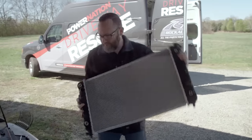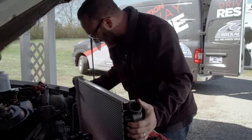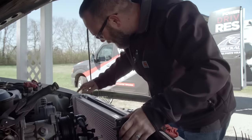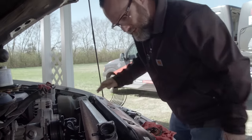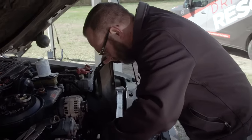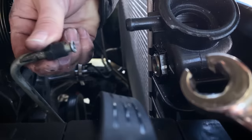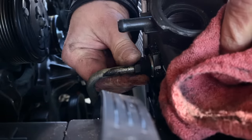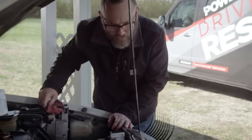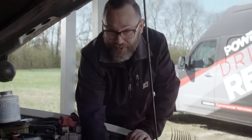Once we get the thermostat put in, we can throw our radiator back in here. Brand new radiator — what a brand new entire cooling system. This one has an oil cooler and a trans cooler built in, so you've got to make sure when you order it that you get the right one.